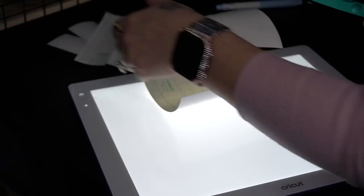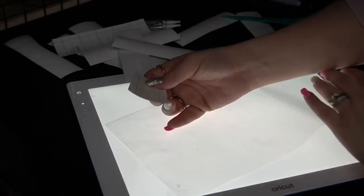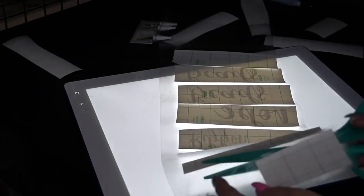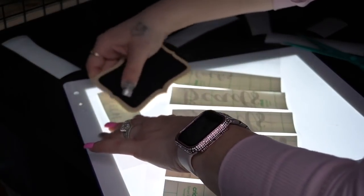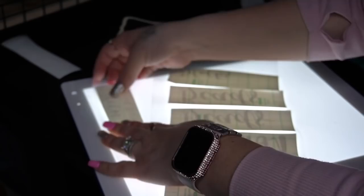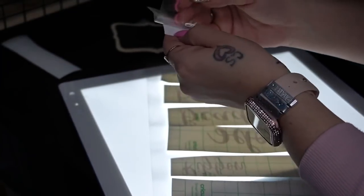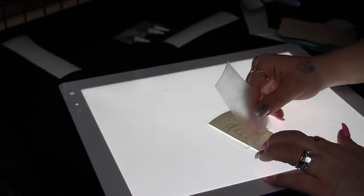Now please don't do this — I did this completely backwards. I get so excited to cut them apart and put them on that I don't even know what I'm doing. I should have put my transfer tape on top of the entire whole piece and then cut them down, but do as I say, not as I do.